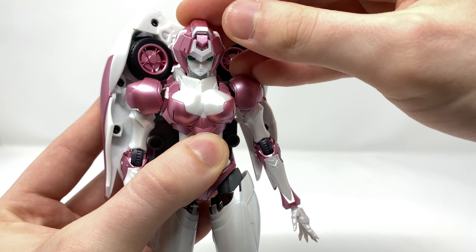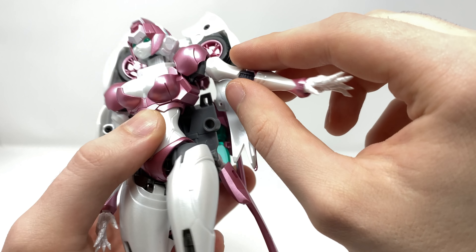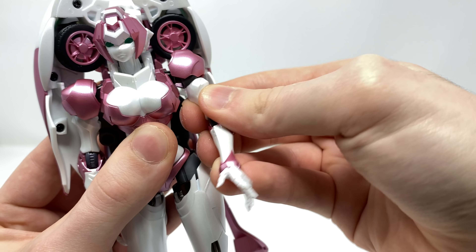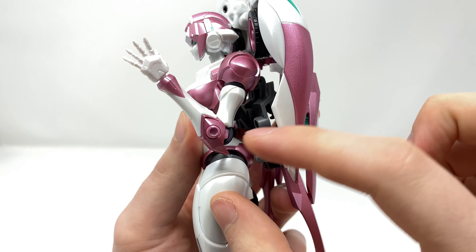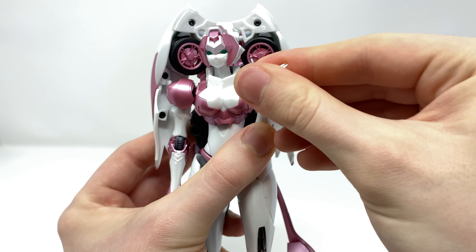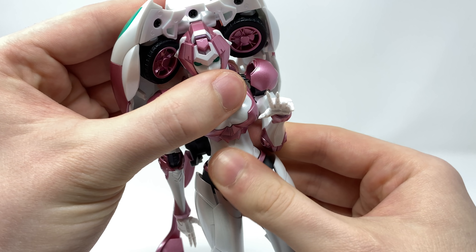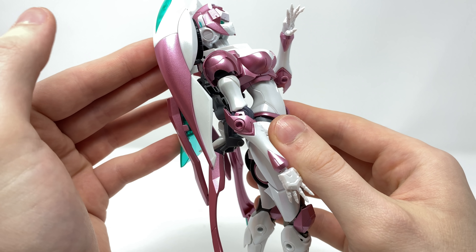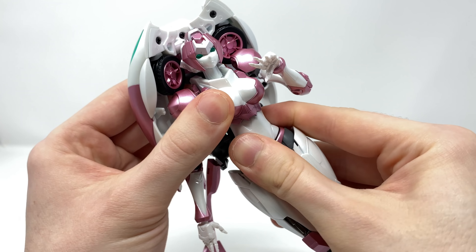In terms of the arms, the shoulder pads are on hinge joints so we can hinge those out to the sides roughly to that degree — I really don't want to force it and potentially damage the paint applications. The arms are on ball joints so they can rotate the full 360 degrees. We also get a rotation at the bicep as well as a well-past-90-degree bend at the elbow on a single hinge joint. Due to the hands being on a ball joint, we get a fantastic range of motion — these can roll all the way around as well as hinge forwards, backwards, side to side, and rotate the full 360 degrees.